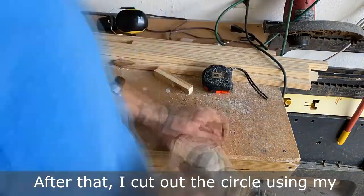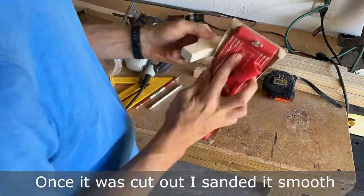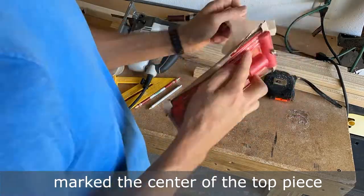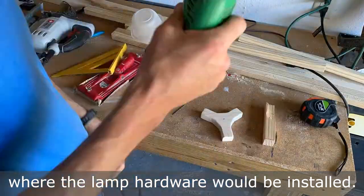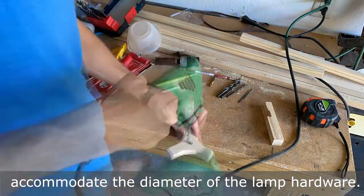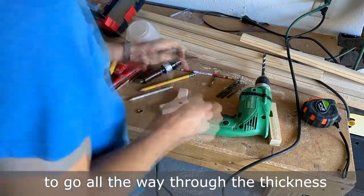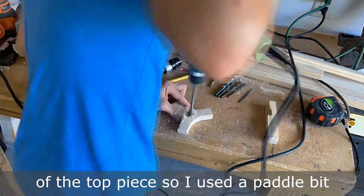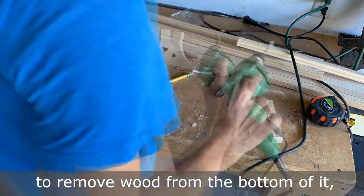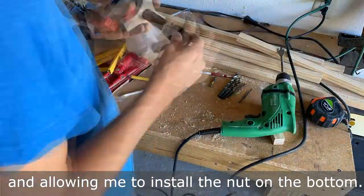After that, I cut out the circle using my miter saw and jigsaw. Once it was cut out, I sanded it smooth with my sanding block and then marked the center of the top piece where the lamp hardware would be installed. I drilled a hole in the center that would accommodate the diameter of the lamp hardware. The bolt on the hardware wasn't long enough to go all the way through the thickness of the top piece, so I used a paddle bit to remove wood from the bottom of it, reducing the thickness of the wood and allowing me to install the nut on the bottom.